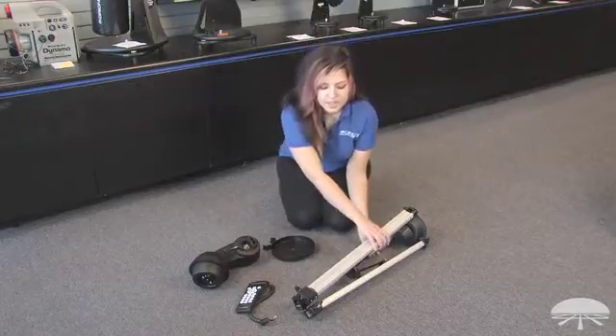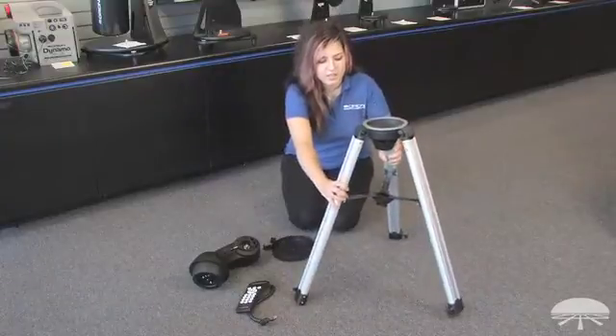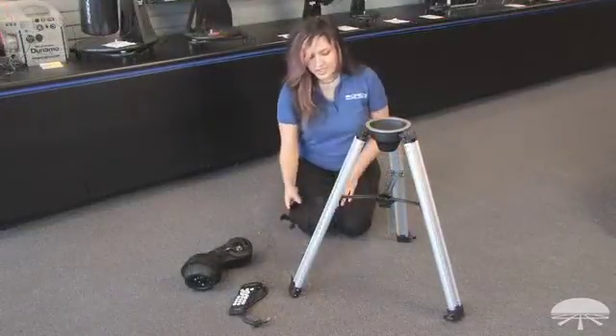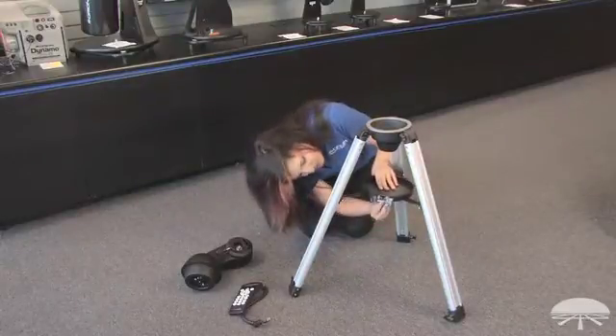First, you want to take your tripod legs and extend them all the way. Then take your accessory tray and thread it from the bottom up with the knob.